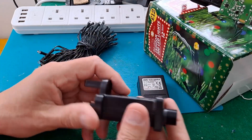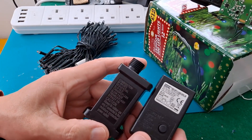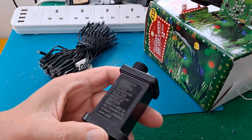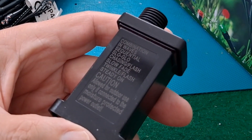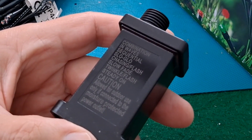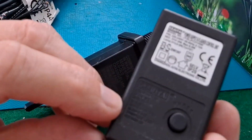But this one is exactly the same sequence of operation: combination in waves, sequential, slow glow, chasing flash, slow fade, twinkle flash, steady on - which is exactly the same as we get on this one.